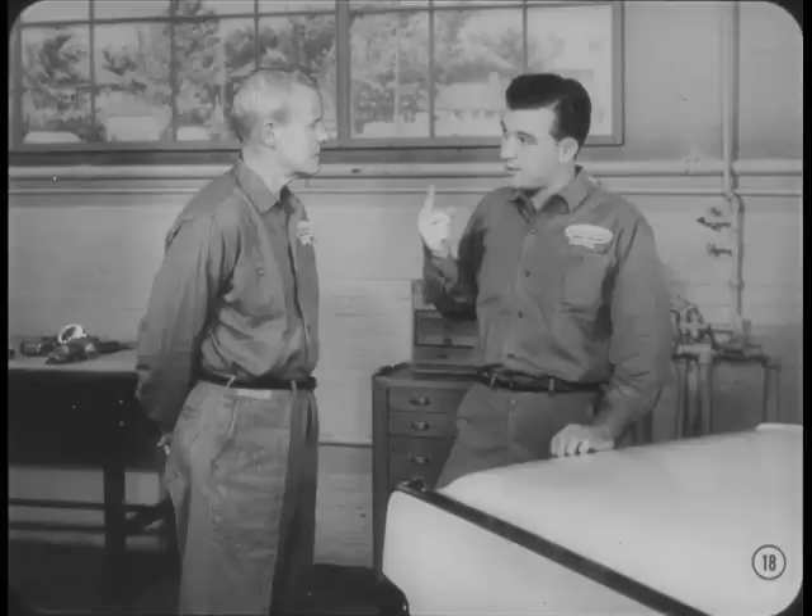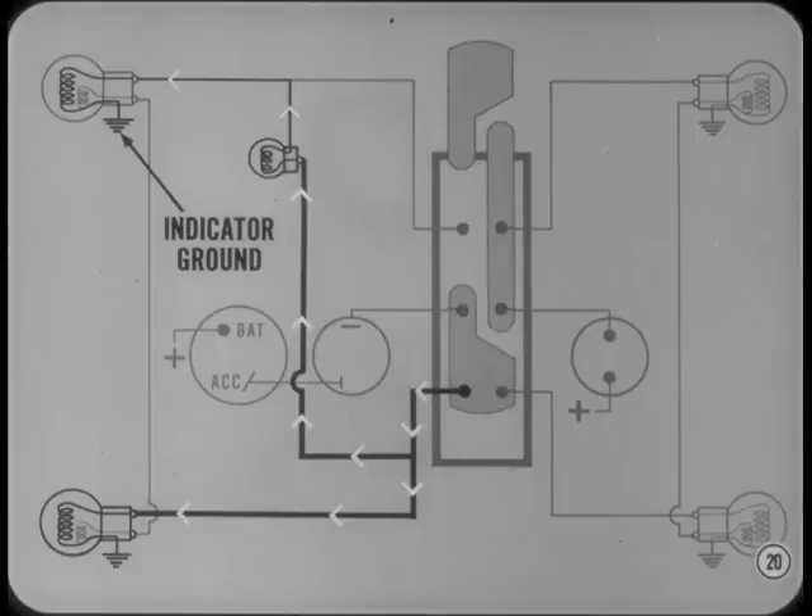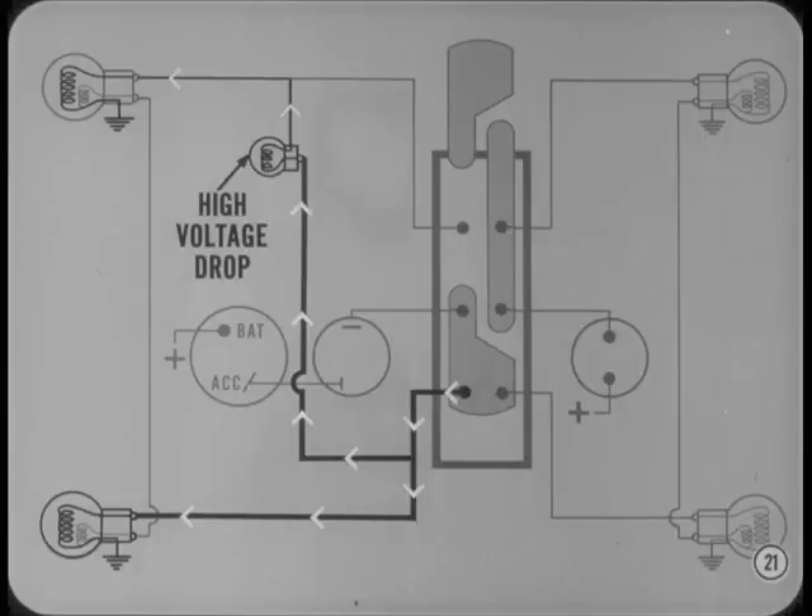I know that some of the cars have only one indicator light. How is the single bulb wired into both left and right turn circuits? Well, Bob, the basic turn signal circuit is the same as the systems with two indicators. The case of the single indicator bulb is not grounded, but is connected to one of the front turn signal leads. The ground is obtained through the turn signal filament on the opposite side from the intended turn. So on a left turn, it grounds through the right-hand bulb. But why doesn't that bulb light too? The indicator bulb causes a high voltage drop. That doesn't leave enough voltage to heat up the right turn signal bulb.